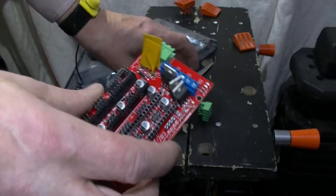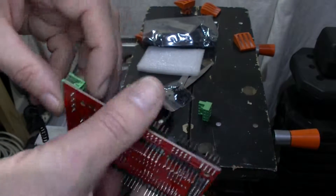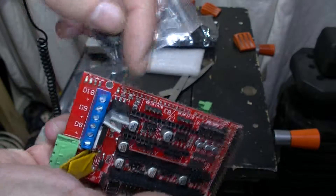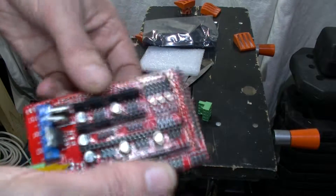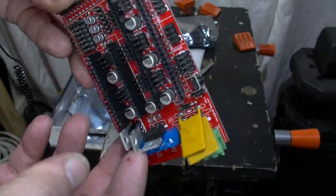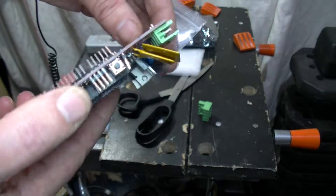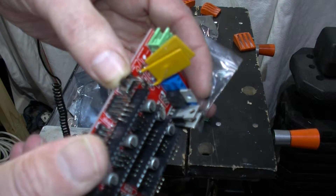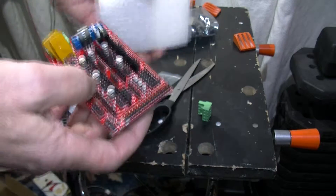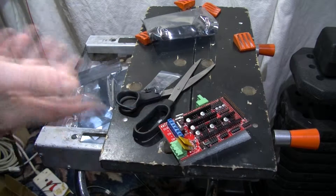It all looks well made and in really good condition. So that's what I get with this kit. Jumpers need putting on, and you need a fan — it's highly recommended you have a fan. You could possibly bore a small heat sink onto what I think are MOSFETs to power the hot end and the heat bed. There's a small switch there for resetting. And there's a bag of jumpers included. That's what I've got with this kit.